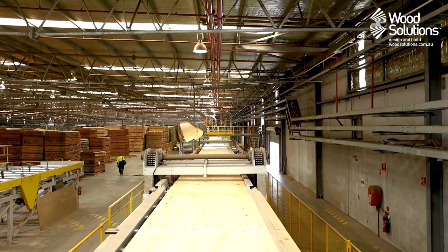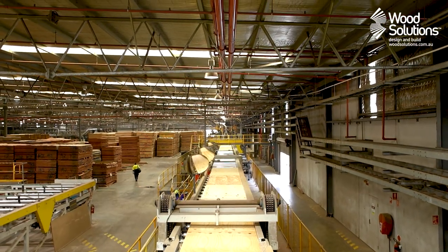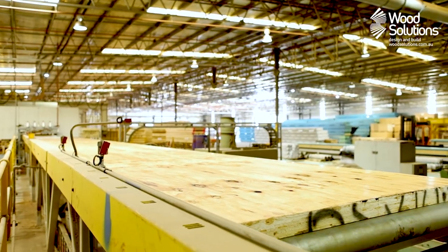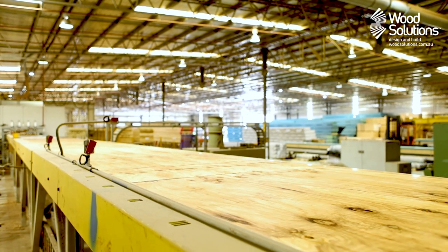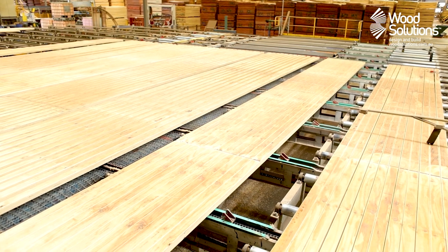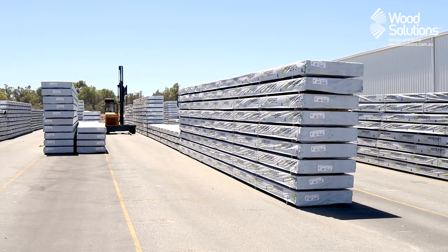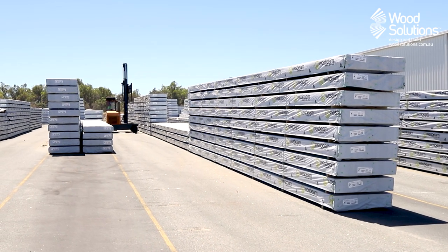As it leaves the press, the billet is scanned to ensure it meets strict specifications. Whether large format mass timber elements or slender studs, all LVL products are cut from this billet. Once cut, finished, packed and wrapped, these elements make their way around the country, fueling our construction industry.